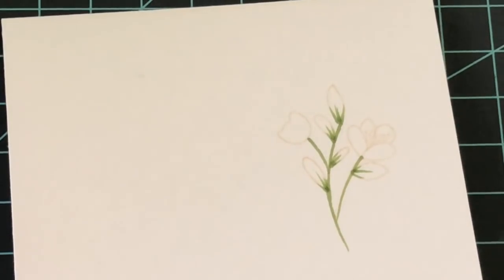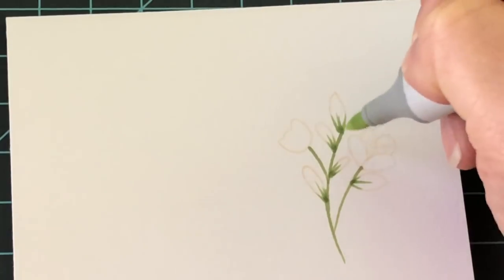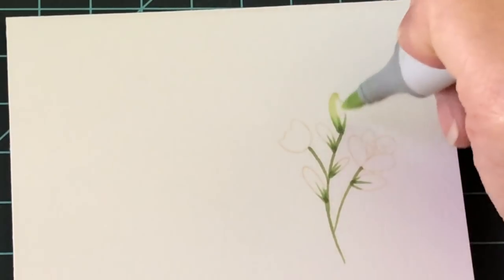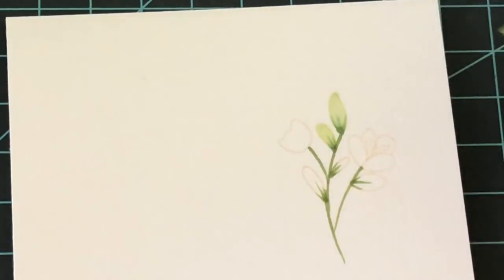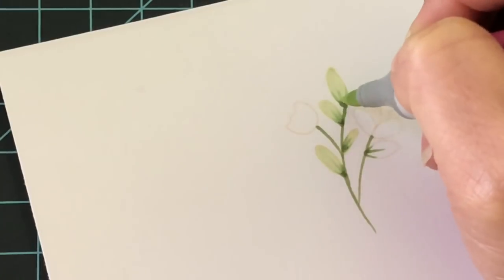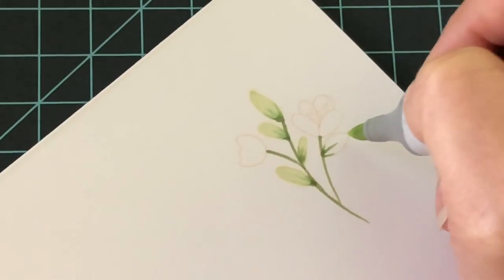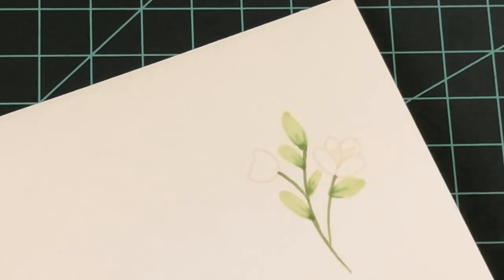Now I'm going to take my G20 and start at the opposite end of the bottom part of the leaf we already colored, lightly following it all the way in and just filling the rest of the leaf. That way it's really soft — it starts to blur and blend those colors without overpowering, so the background we created will stand out but this gives it that pop of color.